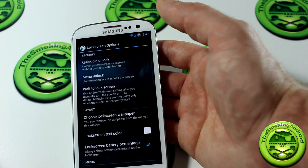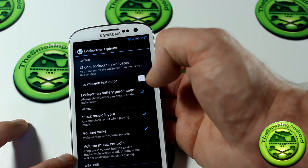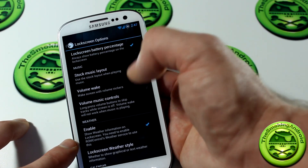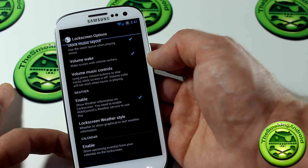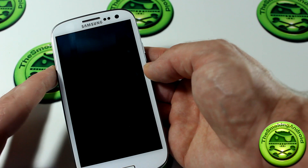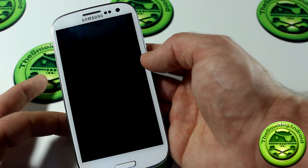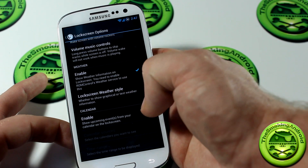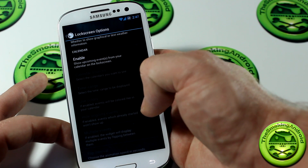Moving on, we've got the lock screen settings. You can choose quick PIN unlock, wait to lock screen, and the lock screen wallpaper. The lock screen battery percentage — all things you've already seen. One really cool feature is volume wake, so pressing the volume button is supposed to wake the phone, but as you can see there's a bug and it's not working in its current state. You can also do music controls, enable weather and lock screen weather style, and even enable calendar options.